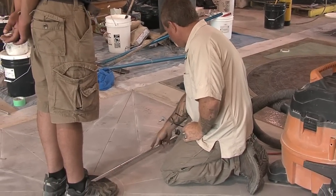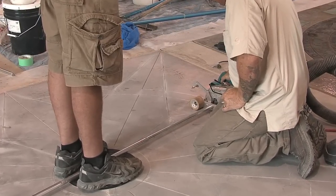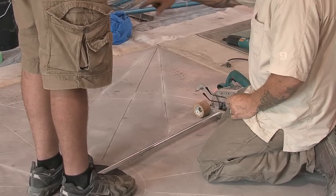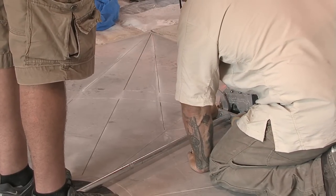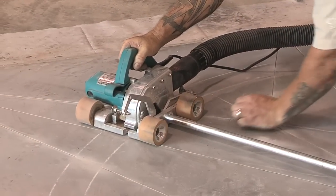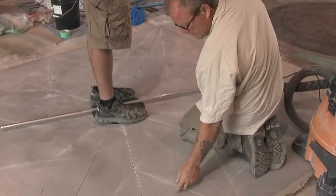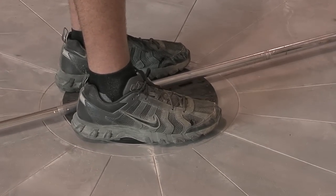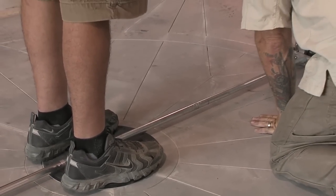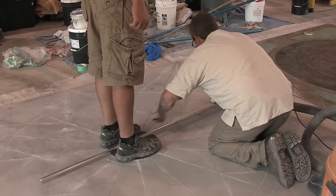We've established what our radius point is here. This has a pivot. I'll go ahead and turn it to the on position, push down, and we have the vacuum attached — we'll cut a perfect circle every time. We've cut our inner circle successfully, so now I want to cut the outer circle. All I'm going to have to do is, while Brad is still standing on the pivot point, simply slide it out to where I want the radius, tighten them back up, and we'll do it one more time.